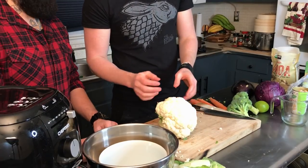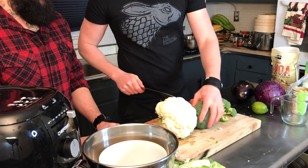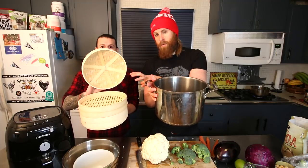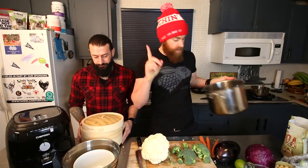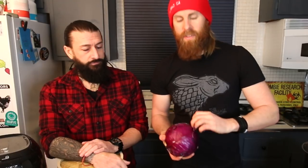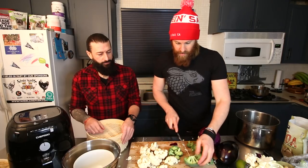Cauliflower is very good for kidney function, so we're going to use a little bit of that. Broccoli is a superfood, so we've got a little bit of broccoli and a little bit of cauliflower. I'm going to steam these using a bamboo steamer with a little bit of water. We can also use red cabbage — definitely a lot of nutrients in there — so I'm going to chop that up nice and thin.